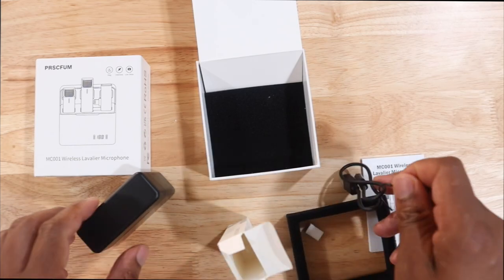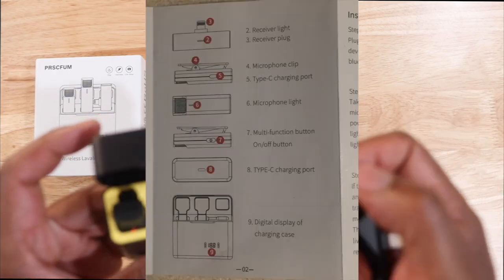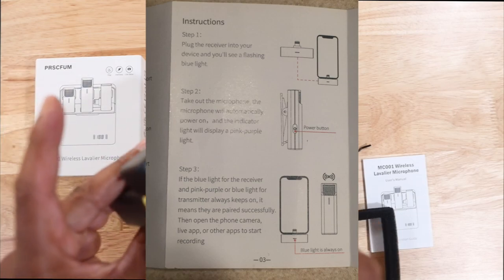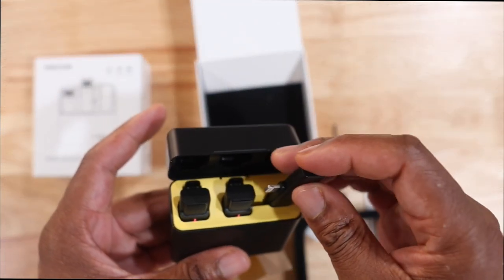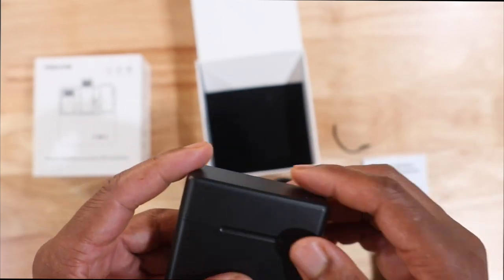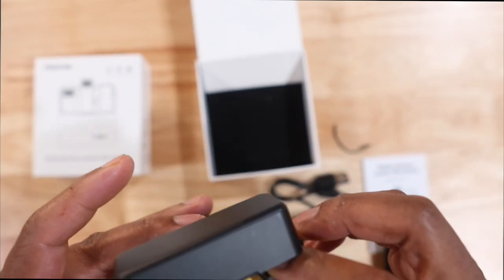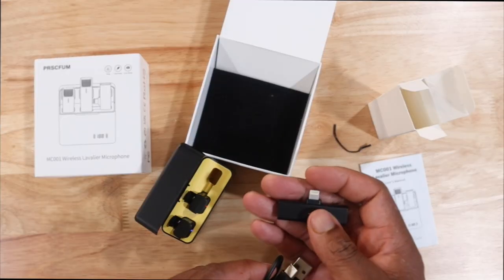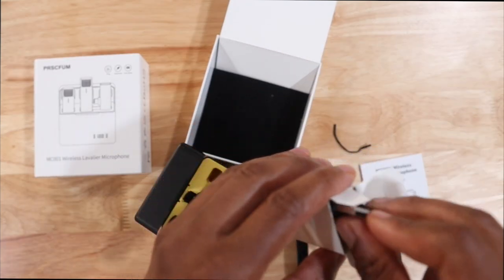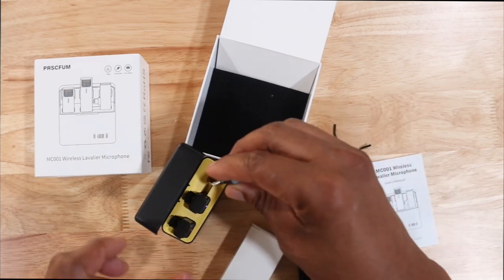This is only compatible with your iPhone, so there is no converter. If you have an iPhone you are in luck, and we are in luck because we still have one of our iPhones here. We can test out the audio quality with that. The iPhone I have is an iPhone 6.